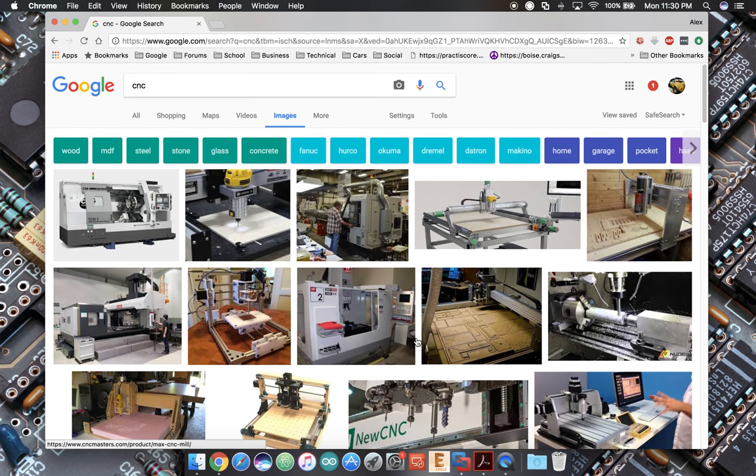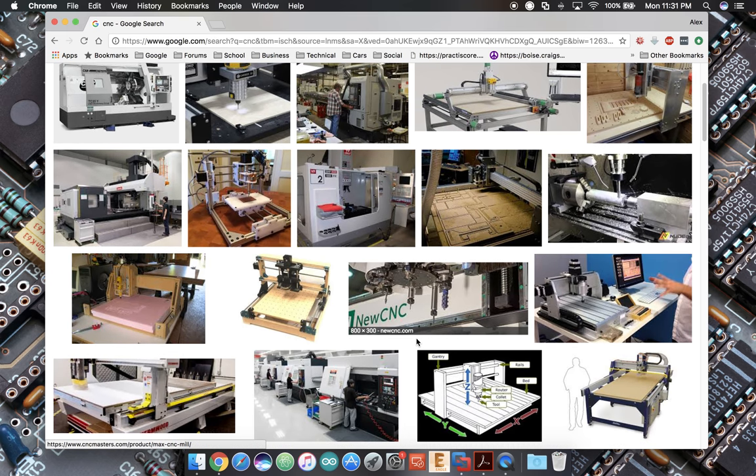I'm going to tell you what the purposes are for the machine I'm going to design today. What we are going to design is something that will: A) cut wood, B) be affordable, C) hopefully be very reliable and very rigid. For the money, I'd like to design something that's simple to build, simple to operate, gives good results, and minimal frustration for somebody who wants to get into CNC.